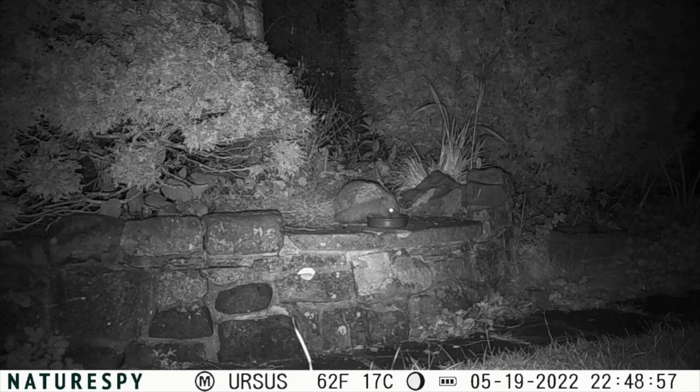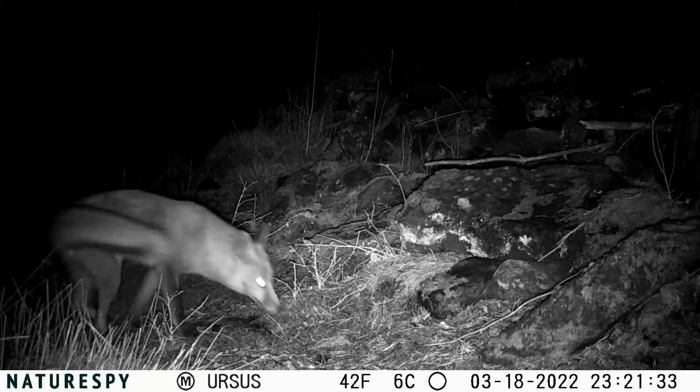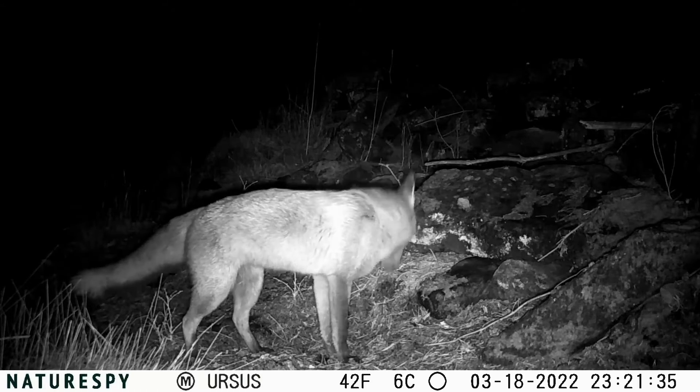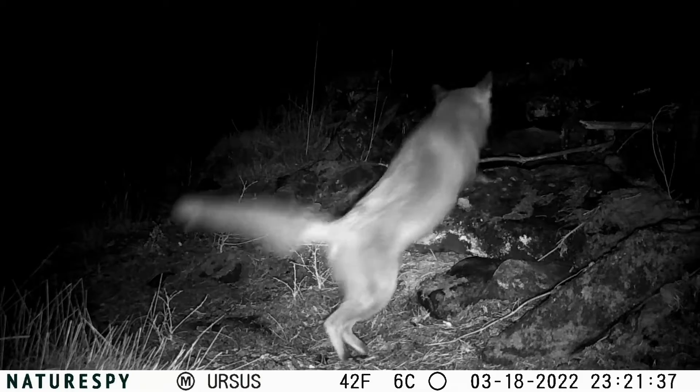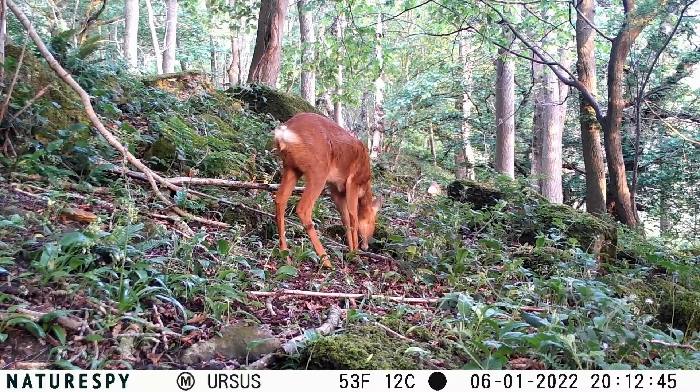Photos are good quality too, and it will take up to nine shots per trigger event, so plenty of chances to get the shot you want. It's also got a timer period so you can set it to only work overnight or just in the afternoons if you'd like, as well as other features such as time-lapse periods.